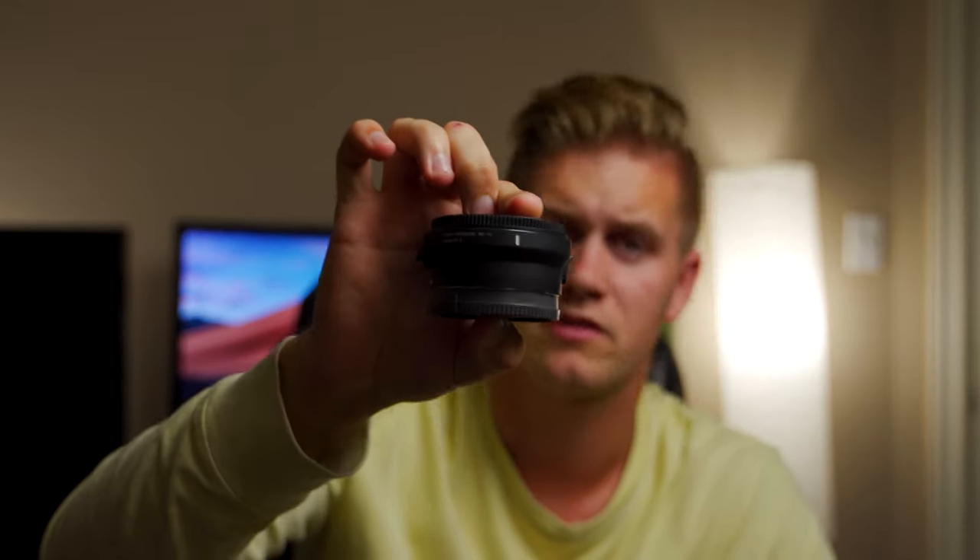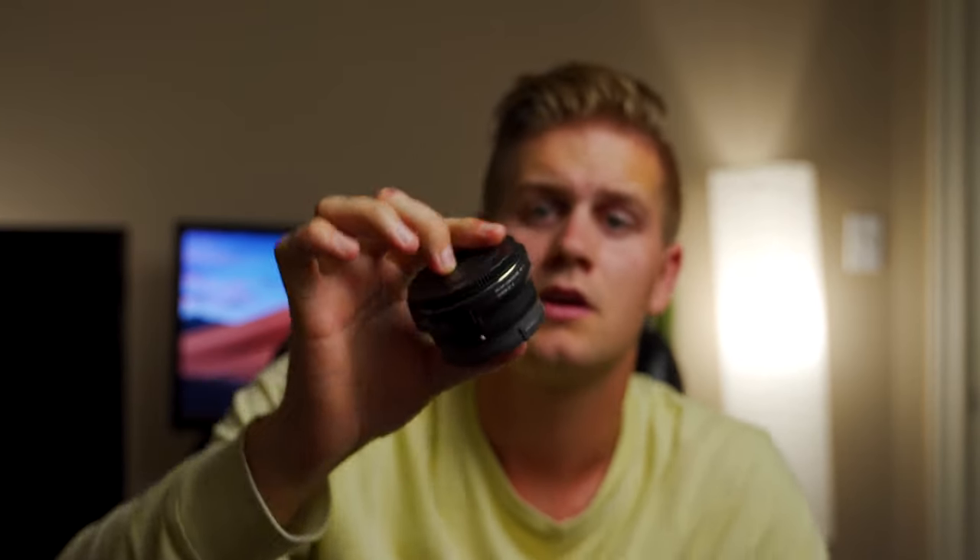This little adapter for my Sony a7 III. This is an adapter to put Canon EF lenses on my Sony a7 III. Now for me personally, the reason I got this adapter was because a friend of mine sold me a Canon mount Sigma 20 millimeter f1.4, and it was a great deal from him.